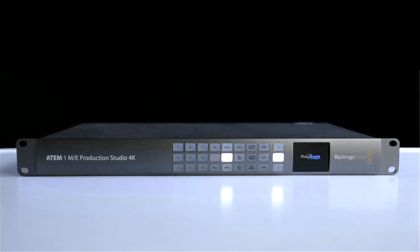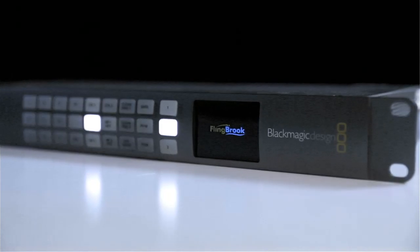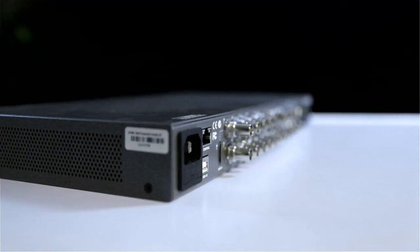Hi everyone, I'm Neil Johnston, Project Manager with Flingbrook in London, and today I'm going to give you a brief overview of the new ATEM 1ME Production Studio 4K from Blackmagic Design. Blackmagic Design are well known for their affordable live and post-production hardware, and today we're going to have a look at their latest switcher.